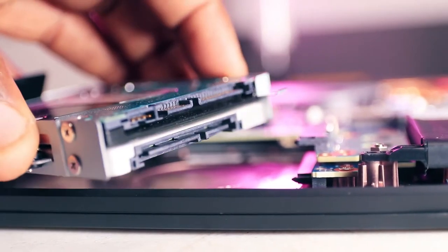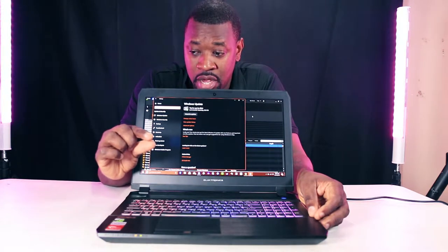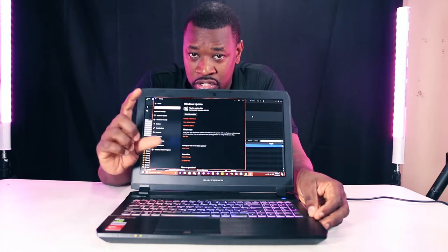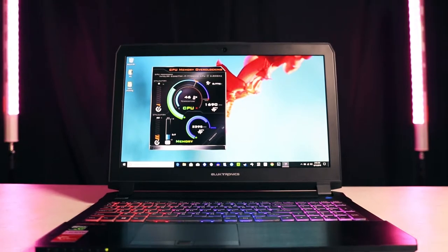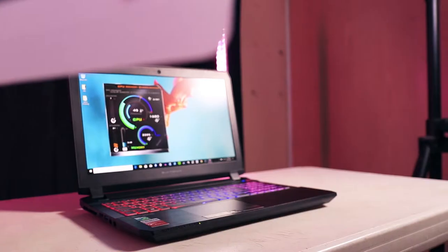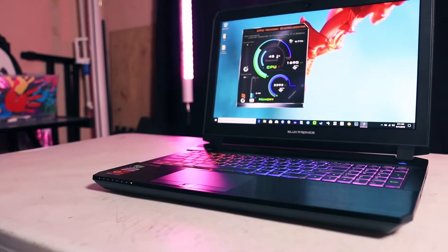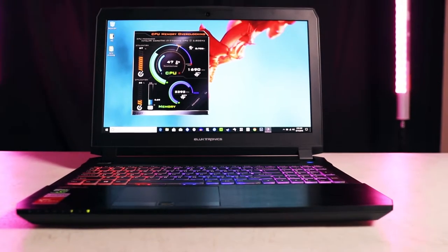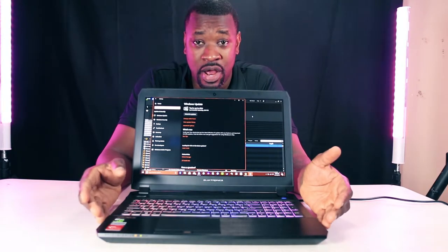The way this works is you have to get the super thin hard drives — the 2.5-inch seven-millimeter ones. If you go thicker, the two drives won't work together unless you put just one in there.